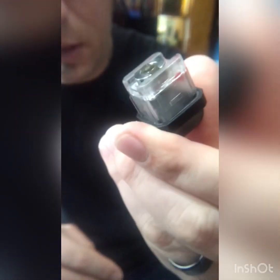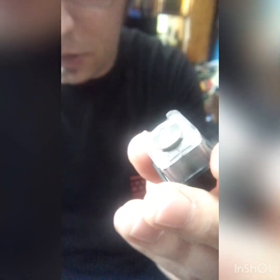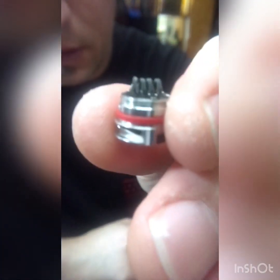Alright guys, so a majority of this is going to be out of focus for me. This is the Smock RPM Pod that supports the RBA. A lot of people were wondering how you pre-fire the coil because it has to go in this thing, so I want to do a quick video just to show you how I do it.